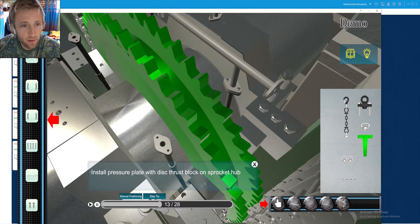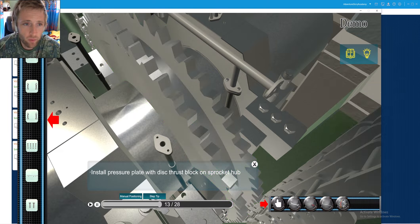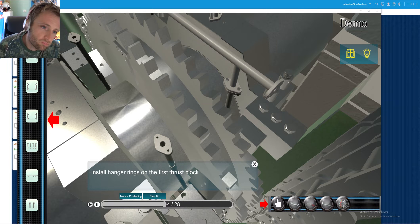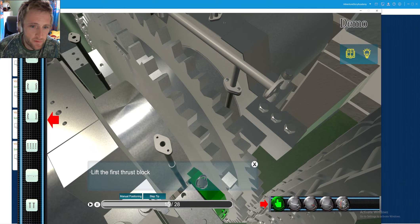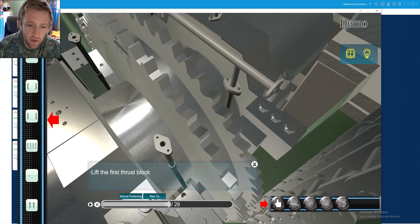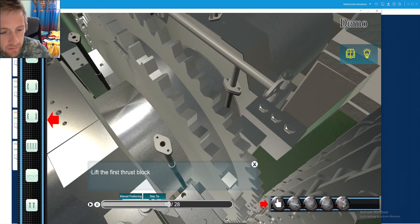The thrust block on the top is removed and now we will see what else we need to remove. There are some special tools bolted here — some eye bolts also inserted inside these special tools.